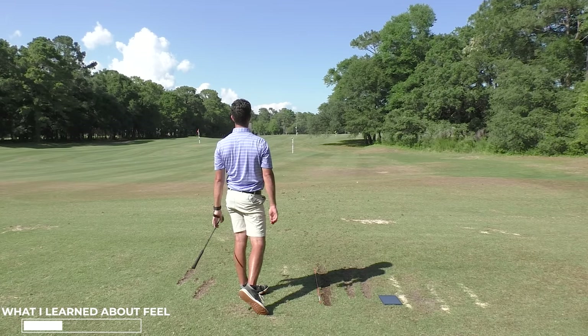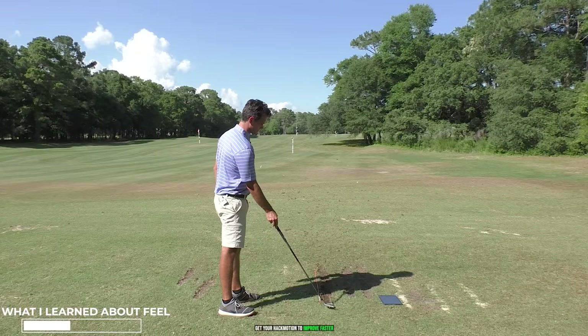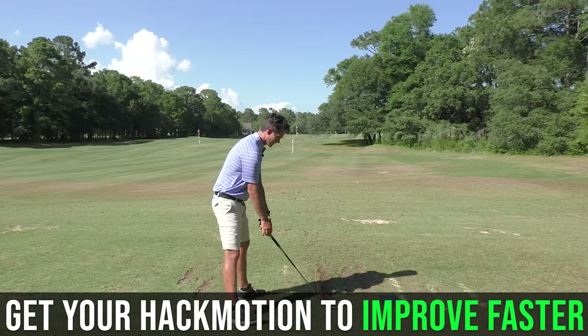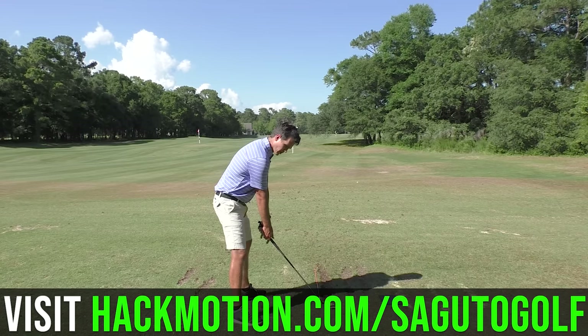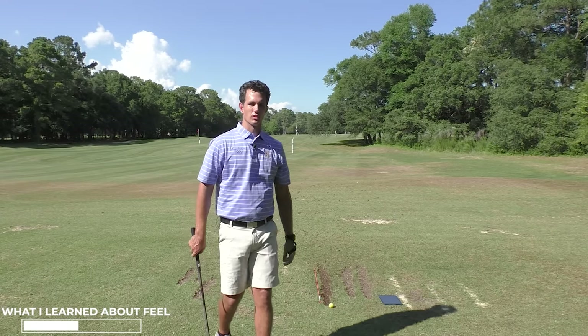That was flawless — wow. I would not get that feel other than in a golf lesson. That's why I'm loving this sensor. You can get your own HackMotion — check it out in the link in the description and comments below. It'll teach you.